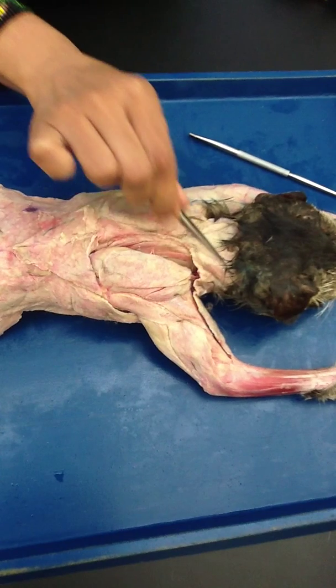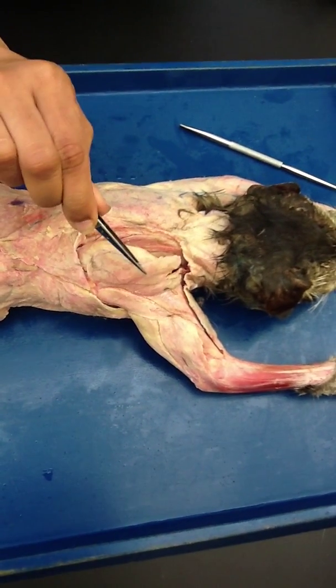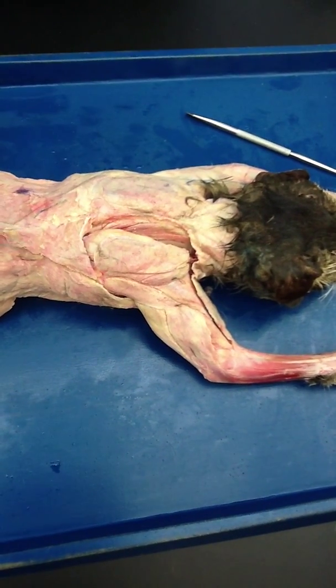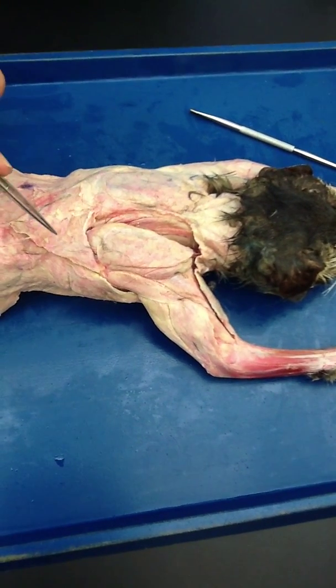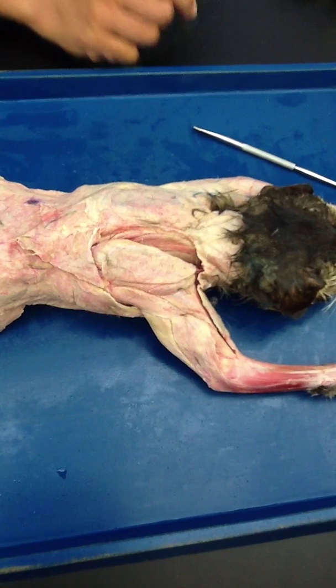Clavotrapezius right here, acromiotrapezius, and spinotrapezius. Cats are sweet!